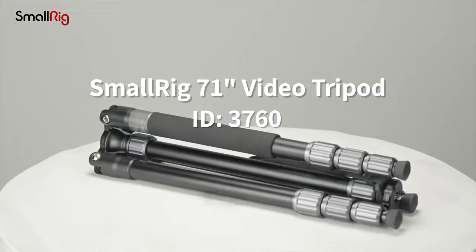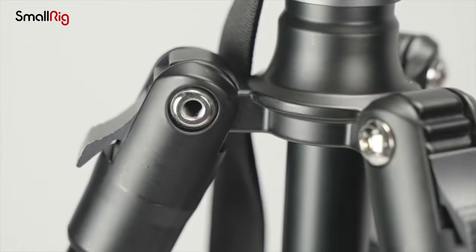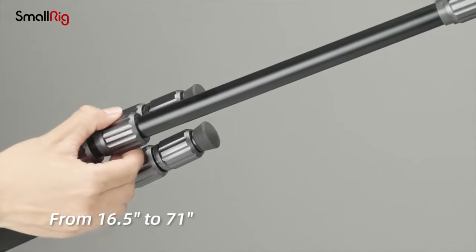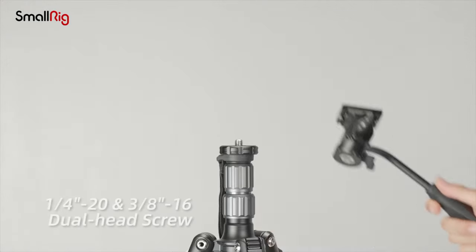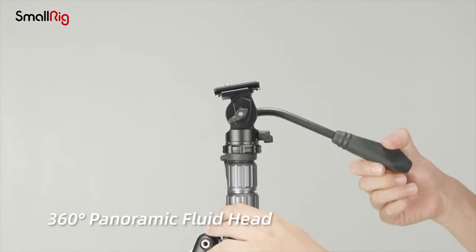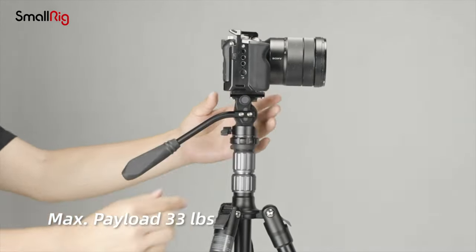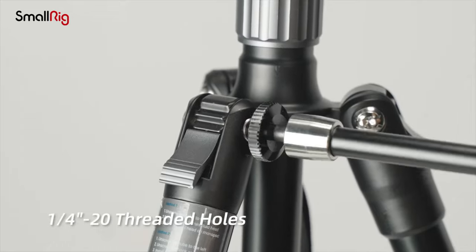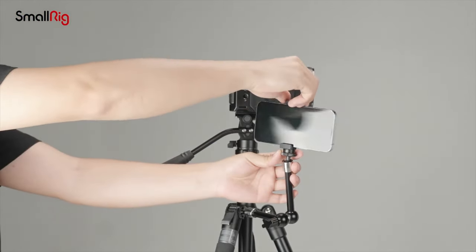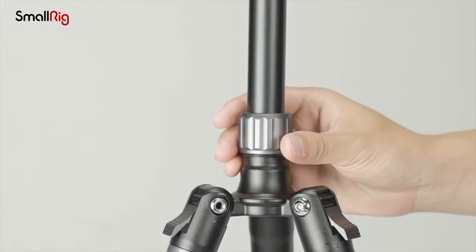The next accessory that I acquired, which has become my most frequently used and valuable, is a tripod. Any individual involved in video production can attest to the indispensability of a tripod. It enables you to secure a mobile device or camera without fretting over stabilization issues. A game-changer however is a fluid head tripod, which facilitates seamless panning and tilting actions without abrupt or jerky movements. The fluid head incorporates a unique fluid-filled chamber that dampens sudden motions, resulting in smooth and uniform movement, and acquiring this accessory has had a profound impact on my videos, instantly giving them a professional appearance.